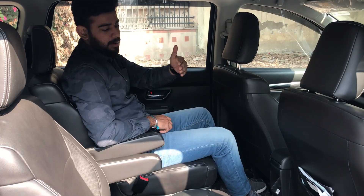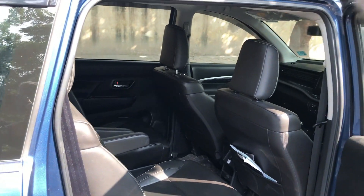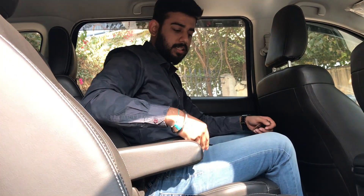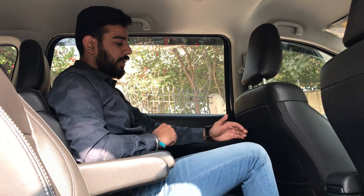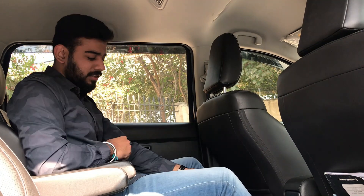So here you have captain seats — this is the Alpha variant, so you have leather seats. Let's talk about the seating. You have an adjustable armrest, and you get good seats in leather. If I talk about knee room, it is also good. My height is 5'11" and the leg room is good as well. Under thigh support is decent, though not exceptional. The seats are wide, which increases your comfort level.